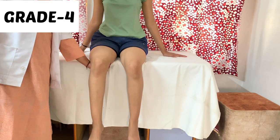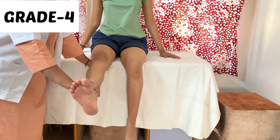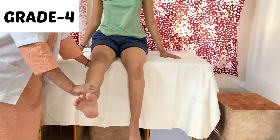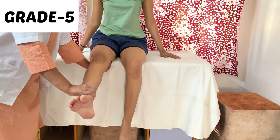For grade 4, the therapist applies moderate resistance just above the ankle joint in a downward direction. If the patient sustains this position for a few seconds, progress to grade 5. In grade 5, the therapist applies maximal resistance with the same positions.